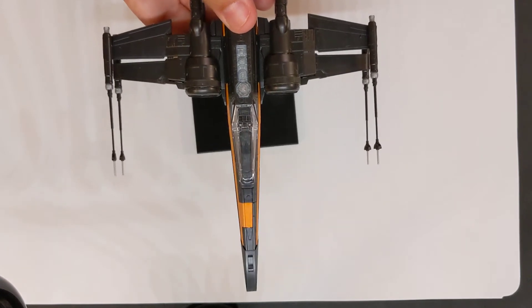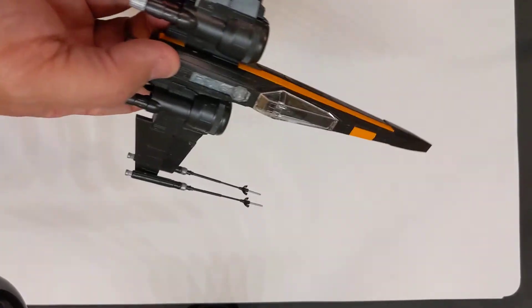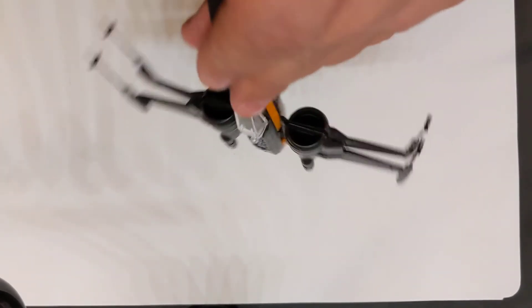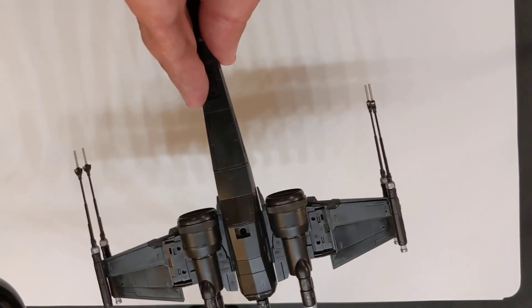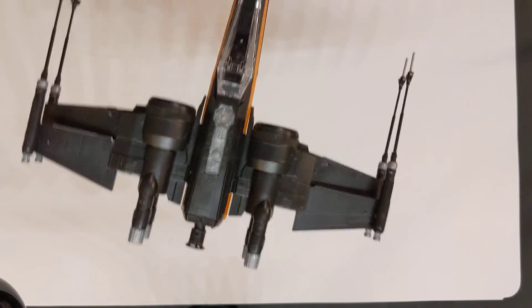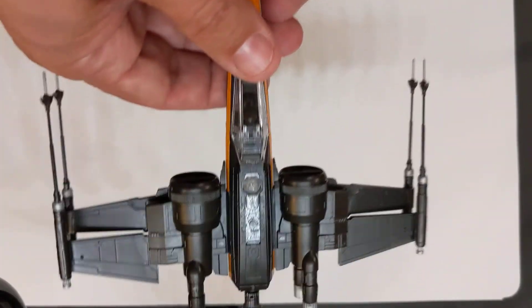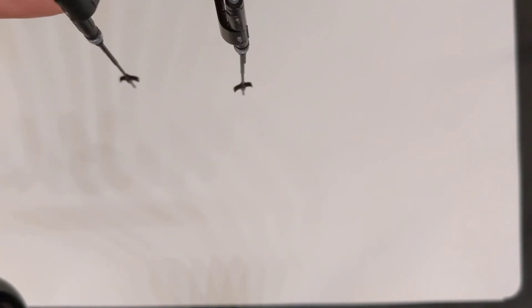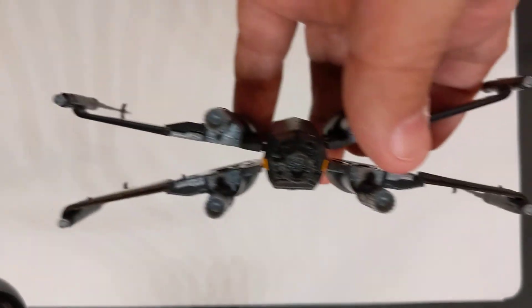When you get these Gundam-type models, there are lots of ways that they're built. This is a stand that actually came with it. This model was about $25 — it's more expensive than traditional Gundam; the Star Wars ones cost more. It took me about three to four hours to build, spread over about three weeks since I don't build these all in one go. There's no glue for these. The wings actually splay, just like a real X-Wing — pretty incredible.